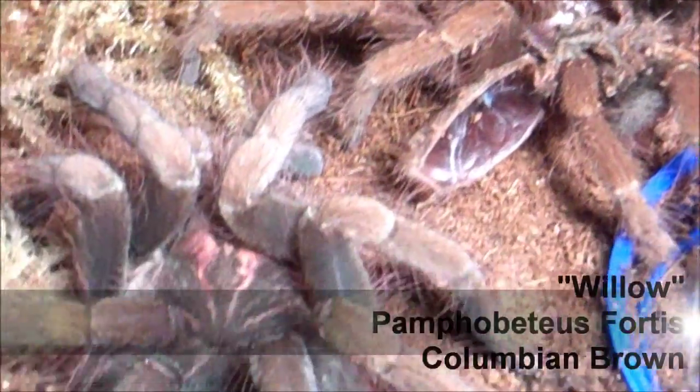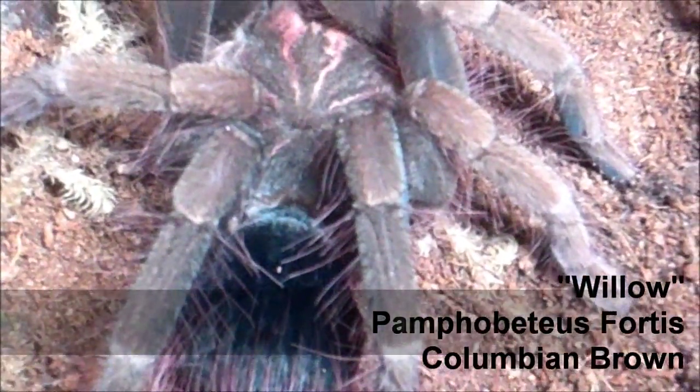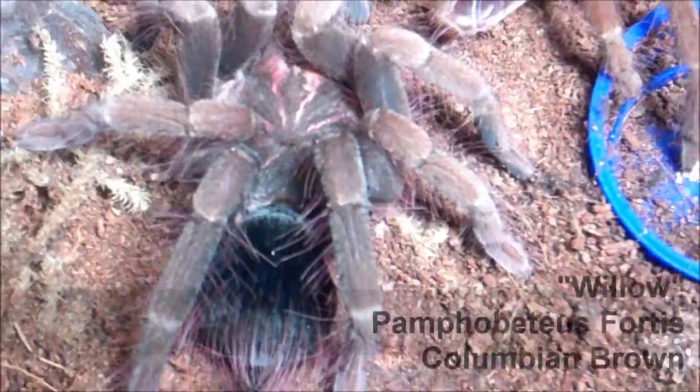Welcome to the T-Spotlight Series. This is Dale DeKnight and we're covering Willow, my Pamphobeteus fortis, the Colombian Brown, after her molt.